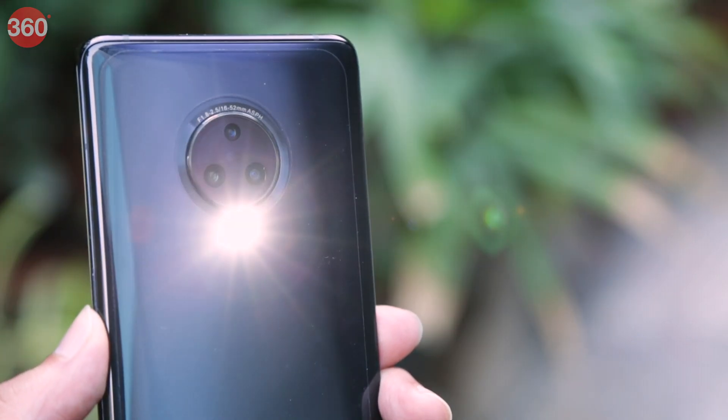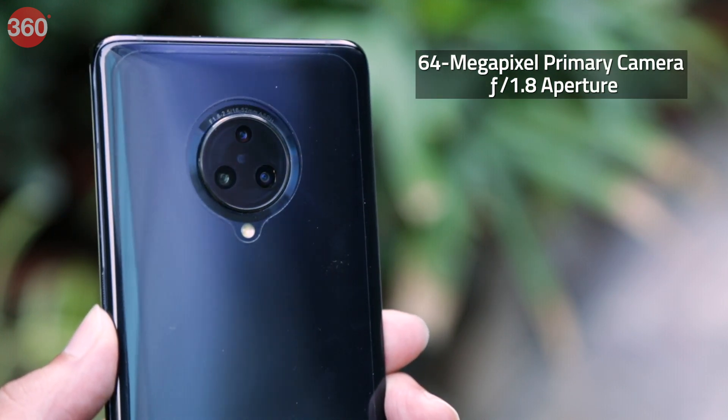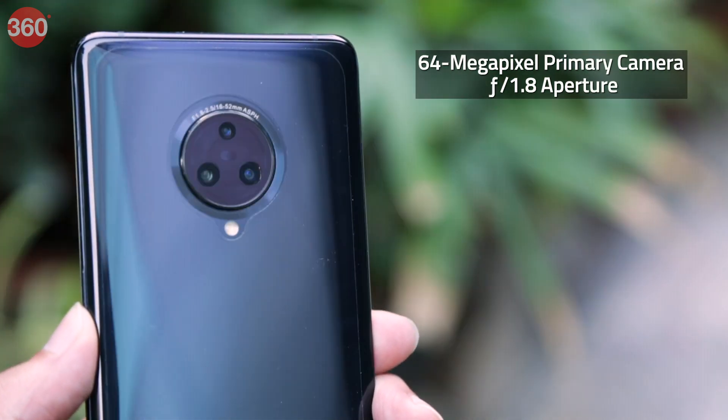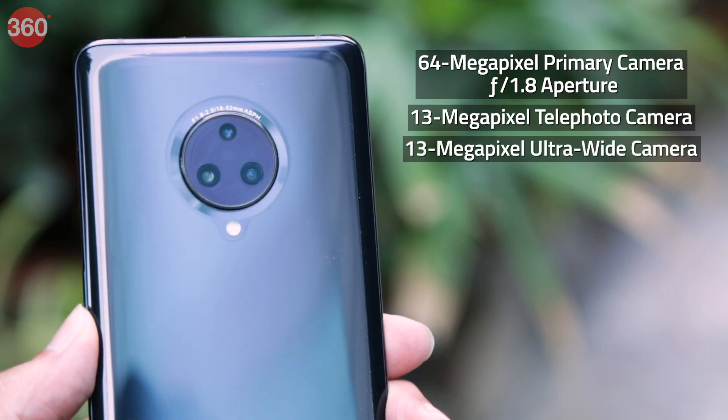In terms of optics, the Nex 3 features a triple rear camera setup comprising a 64-megapixel primary camera with f1.8 aperture, a 13-megapixel telephoto camera, and a 13-megapixel ultrawide camera.